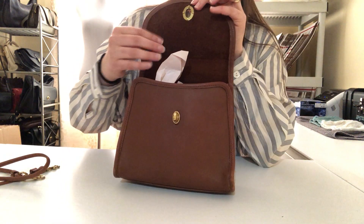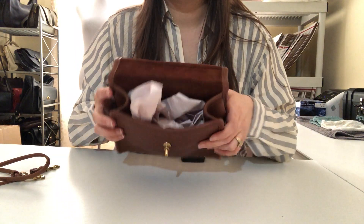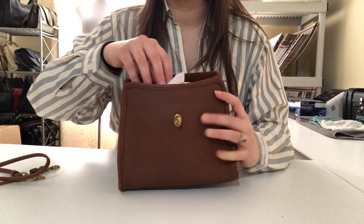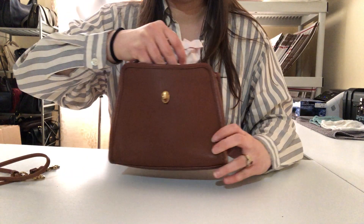It's got this nice suede-like texture on the inside. This one has some packing paper inside just to retain the shape — I do that with all my bags when they're not in use, so I'm going to take this out.